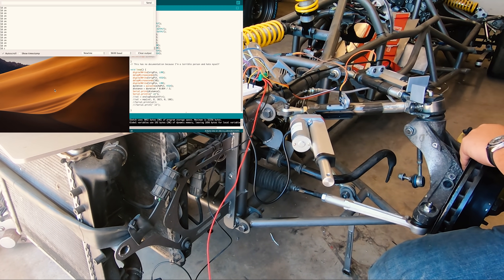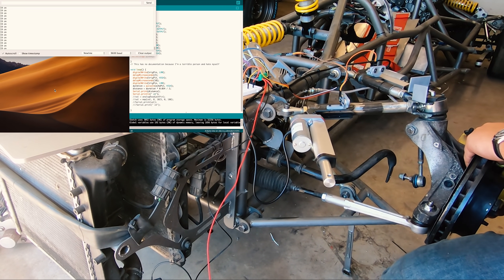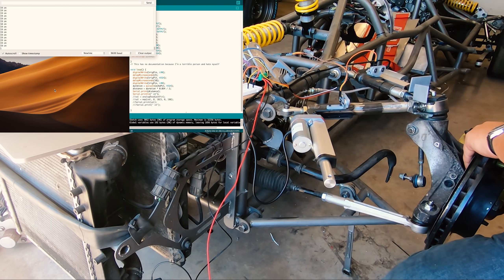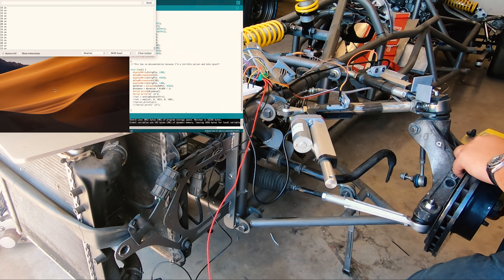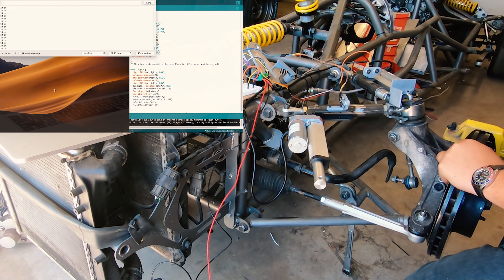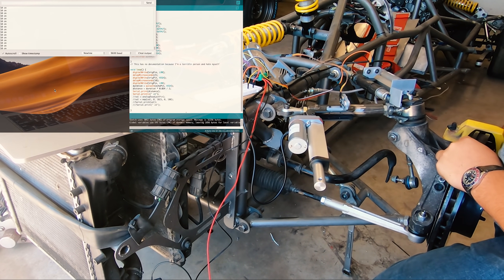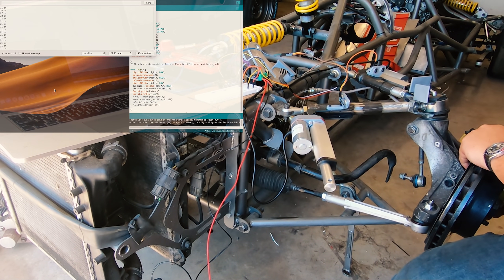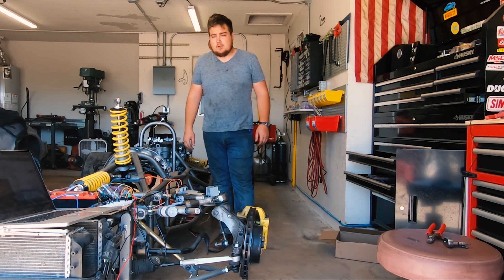So now that we've got one free, we should be able to move this in and out and see that adjustment — completely back, and then completely extended. That's actually pretty reliable and the data looks really clean too. I think that's better than I could get with the potentiometer — that might stay.